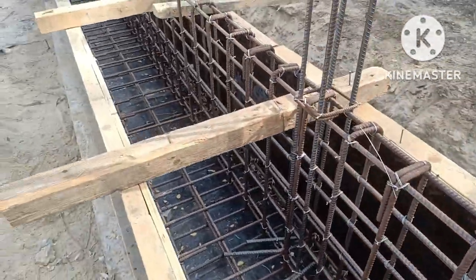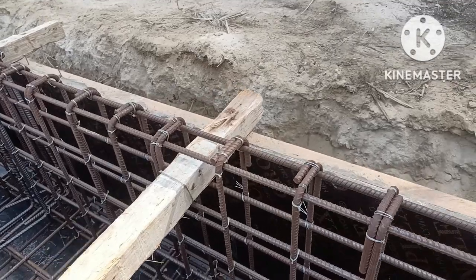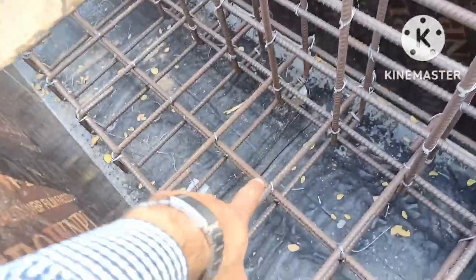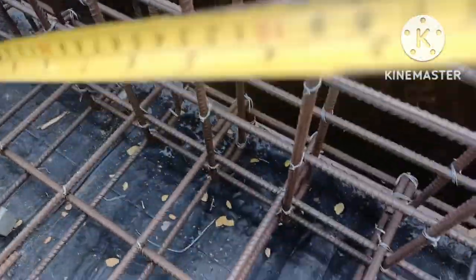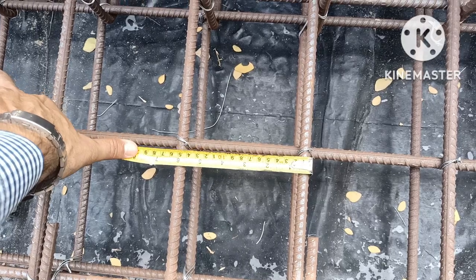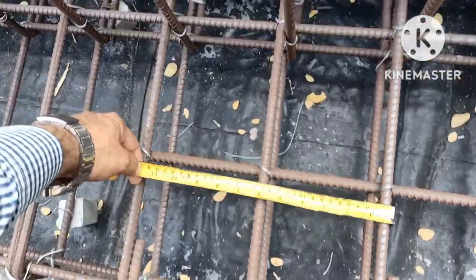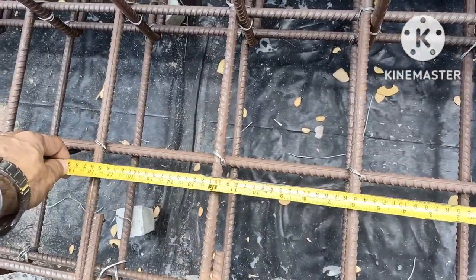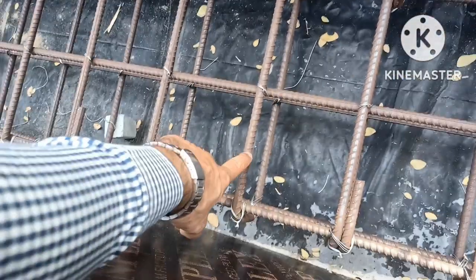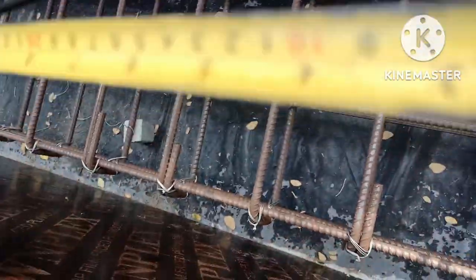Now I will briefly cover the reinforcement. In the lengthwise direction — the long span — the top and bottom steel of the footing is 12mm diameter at 150mm center to center. I will show you here. You can see: 50mm cover, then 30mm, then 450mm spacing. The diameter of the steel is 12mm top and bottom, going lengthwise at 150mm spacing. The bottom concrete cover is 50mm.